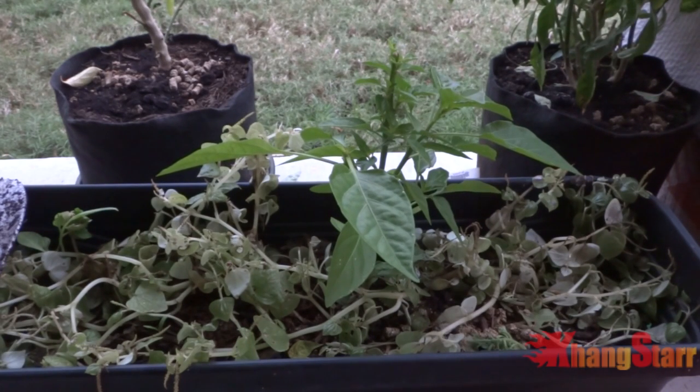Hey everybody, it's extremely cold outside. In a few days it's going to drop down below freezing. So I have a few plants out here that I really don't want to lose. What I'm going to do is take it inside and put it into a hydroponic setup and try to squeeze it into my tent and make some room for it.